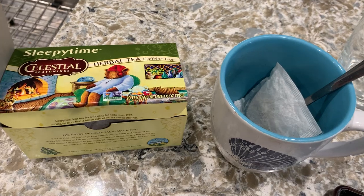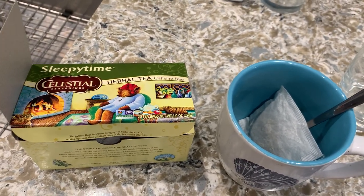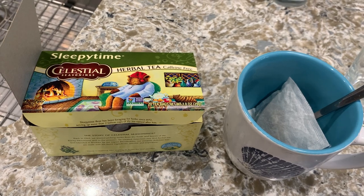So this is delicious. Definitely try this out if you have trouble sleeping. This is nice and relaxing. I love the chamomile flower in it. Check it out guys — Celestial Seasonings Herbal Tea, Sleepy Time.